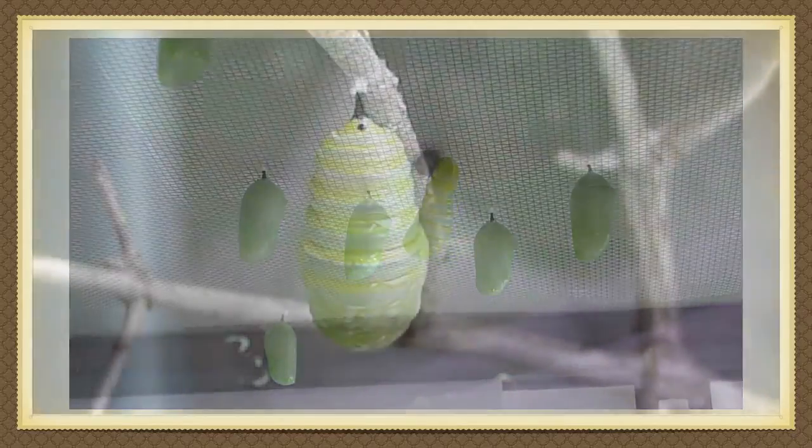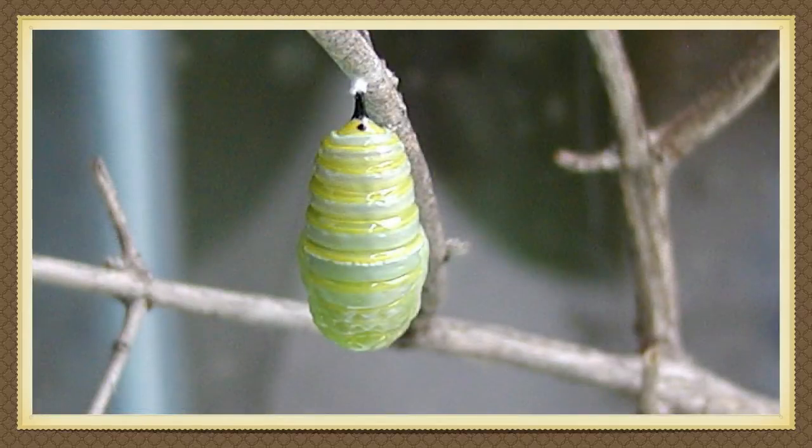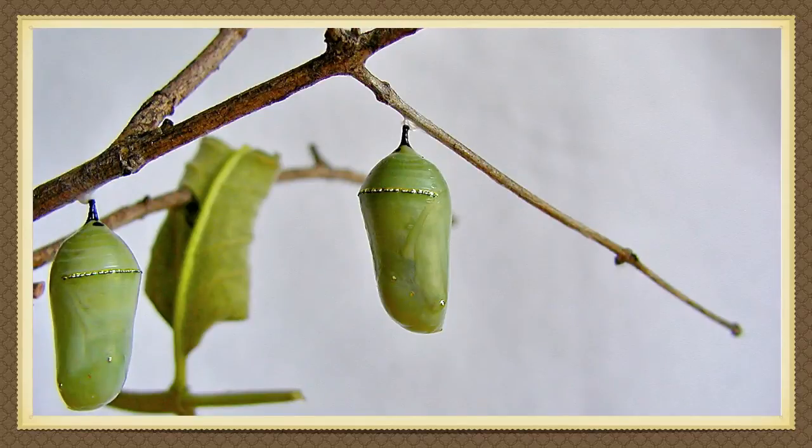It isn't a caterpillar anymore. It's a bright green pupa with yellow stripes and it can still move. After about a day, the pupa has formed a clear protective shell called a chrysalis. The green color you see is the pupa inside.